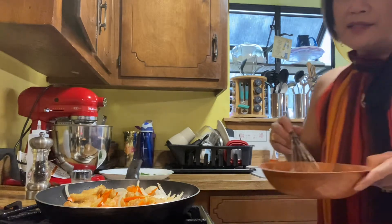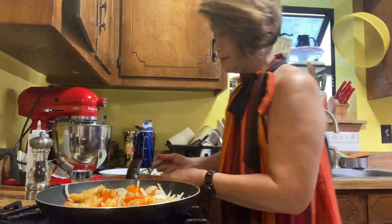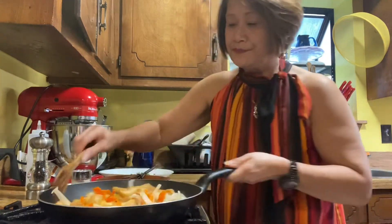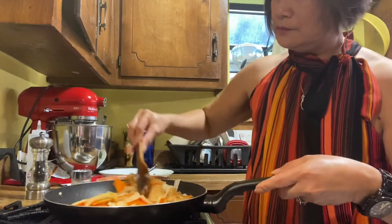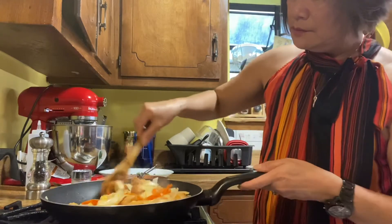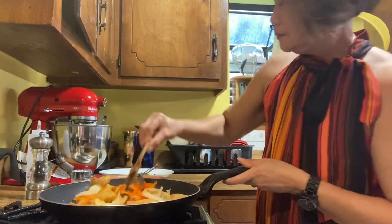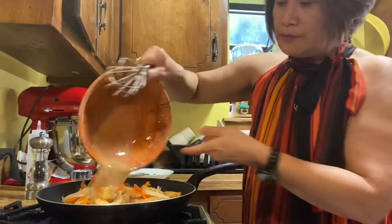I've got here some soy sauce. Let's go ahead and put it in.